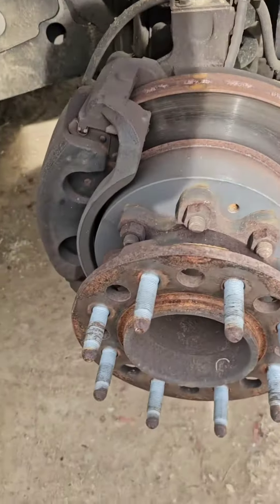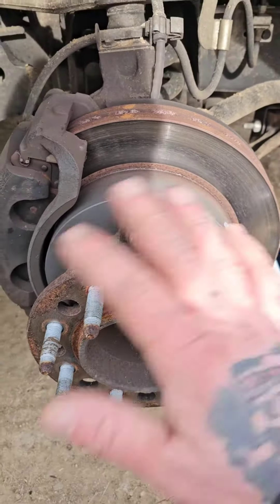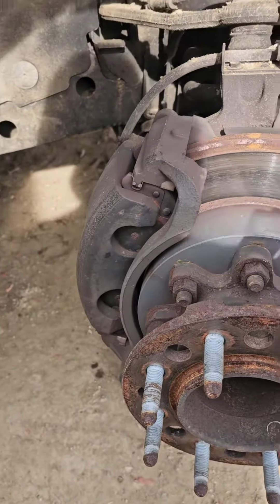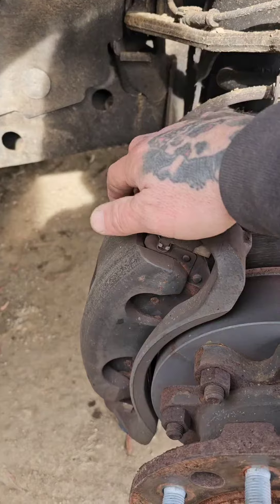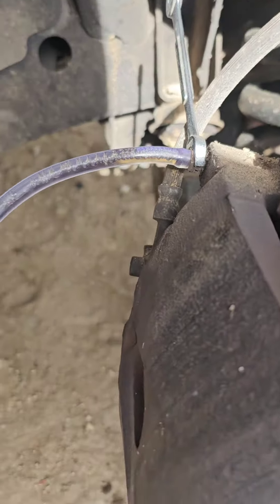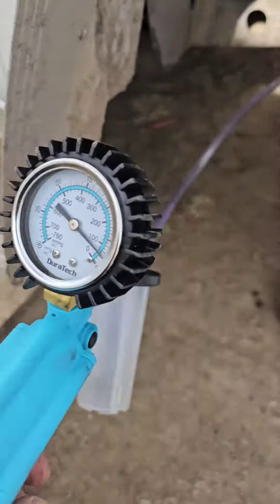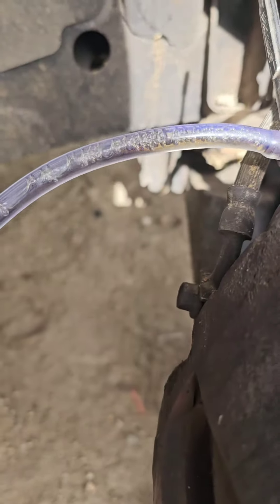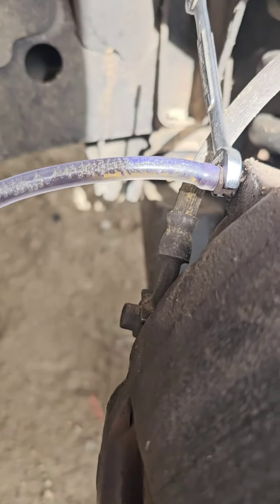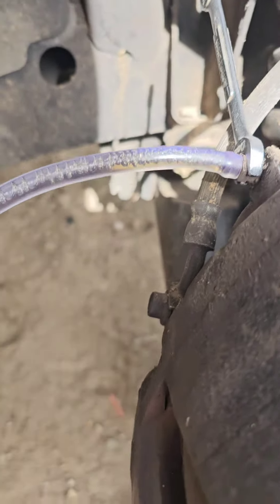I'm just gonna clean this up - put some PB Blaster on the rust, clean it up with air, bleed the brakes, and put it back together. We opened the bleeder and we're using our vacuum gun right now to suck out the air. See all those bubbles? That was all air in my brake line. I'm trying to get it all out. Make sure your master cylinder is open when you bleed them.